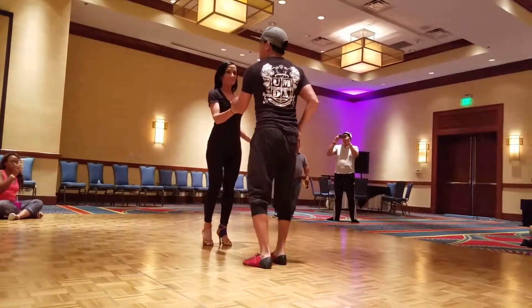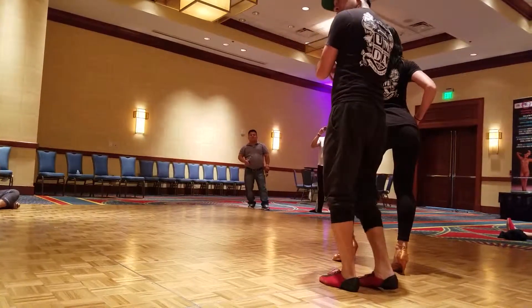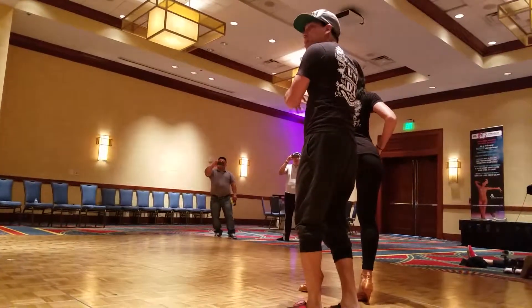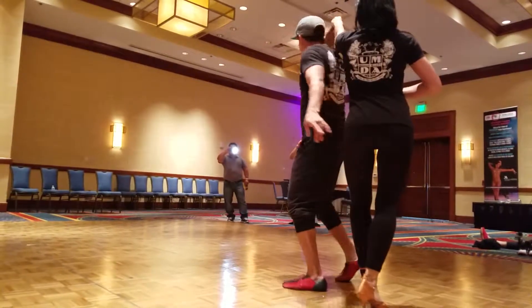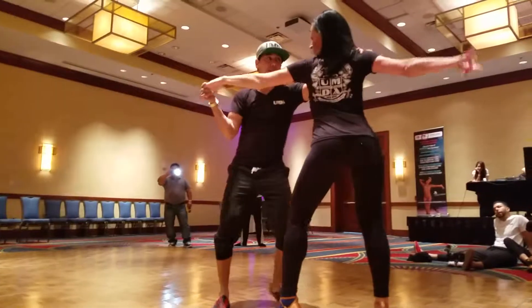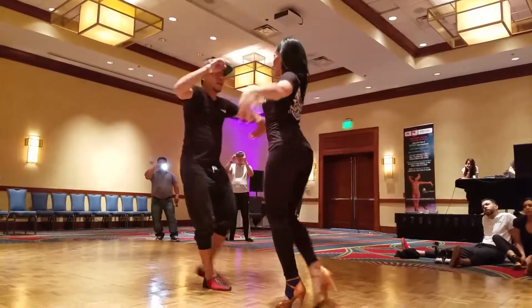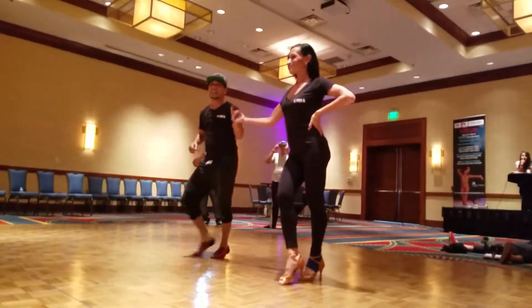Got it? Here we go. So right back on 6, 7 — high five on the shoulder. Turn her on 5, let her right back 6, 7. I step in on 1, 2, 3. See the lady styling on that side? Gentlemen, turn, wrap her. Boom. Double wrap. And cross body lead, 5, 6, 7.